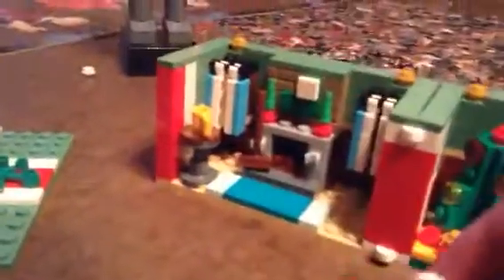On the left side we have these windows and they can raise up and down. We have a coffee mug, probably for Santa. And we have this fireplace. We have this little choo-choo train and it looks pretty good. It's not the best train build, but it's okay I guess.